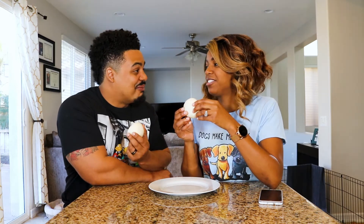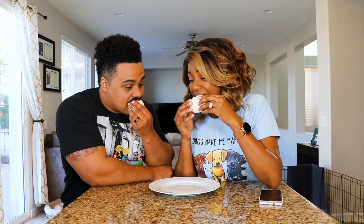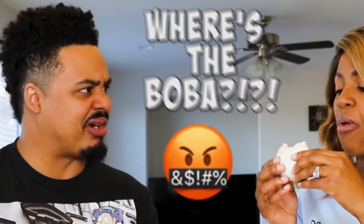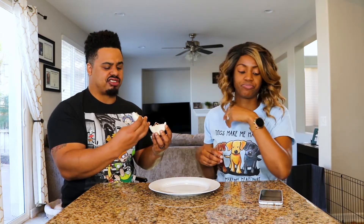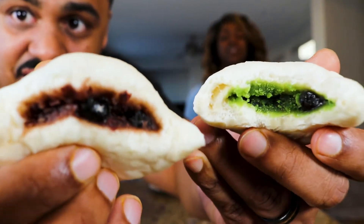Which one do you hope you get? I don't know — mocha buns, because you already got them. Look at that red bean. No boba yet though. Where's the boba? I gotta go deeper. There it is. I was expecting more boba. The bun itself is sweet. I'm not going to lie, I was hoping for a little bit more on the inside.